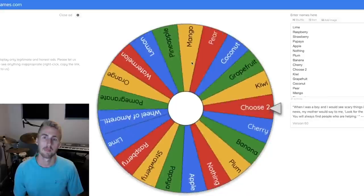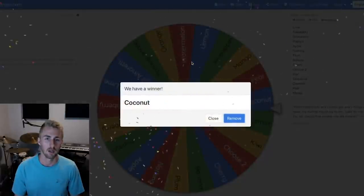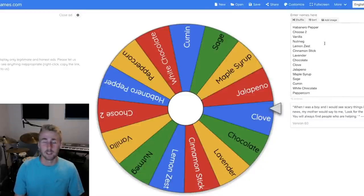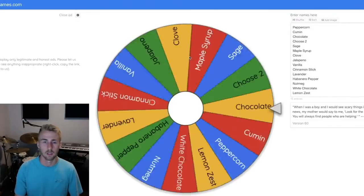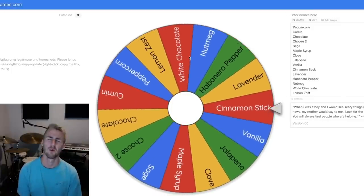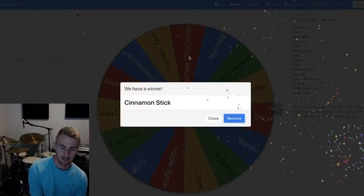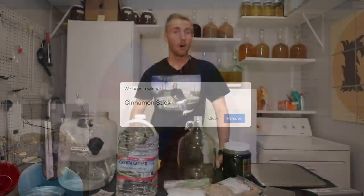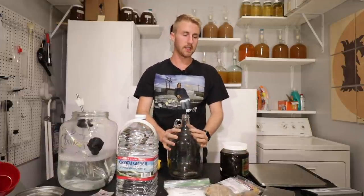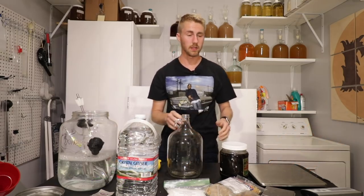Our first ingredient is coconut, and our second ingredient is also coconut. All right, I've gone out and bought all the ingredients I need for this mead. This is the coconut and cinnamon mead. Now I have this buckwheat honey.